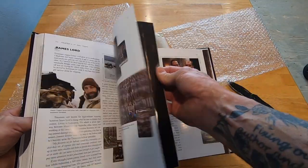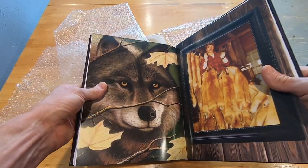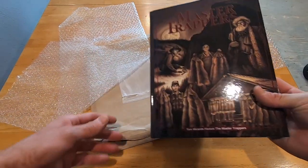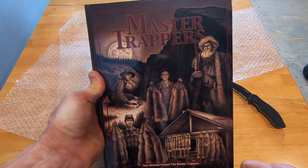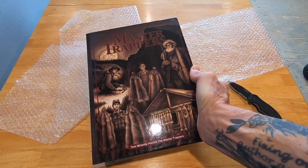Super awesome. Lots of cool pictures. I know my brother bought one of the books and I think he's got some prints or something from one of the artists in here. Okay, so that's the end of this unboxing of the Master Trapper's book by Tom Miranda. First rate book — I'm sure it's going to be awesome. Thanks for watching, have a good day everybody.